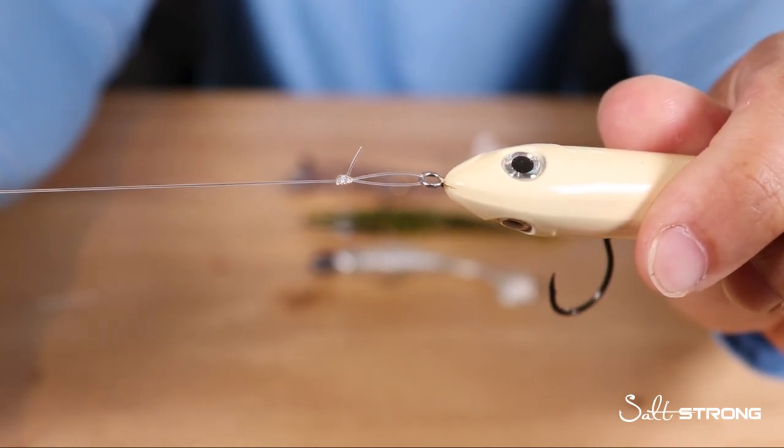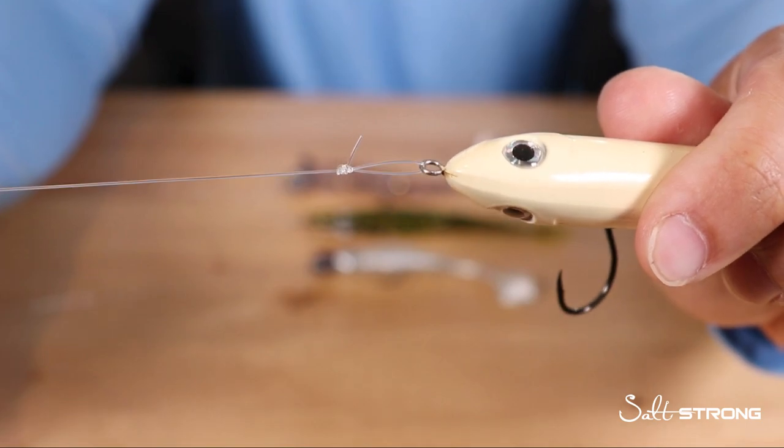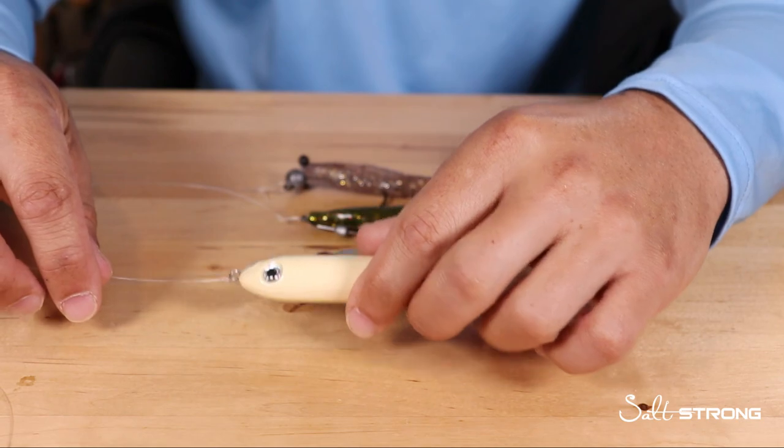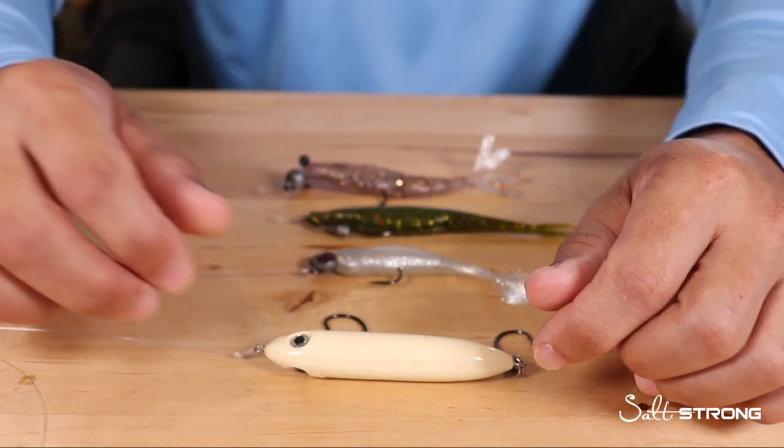This loop knot is called the non-slip loop knot. If you're trying to figure out how to tie both of these knots, we'll have some links down below that show some tutorials on how to do so.